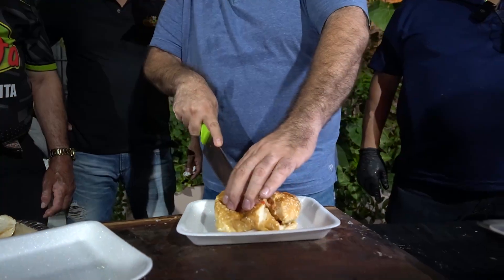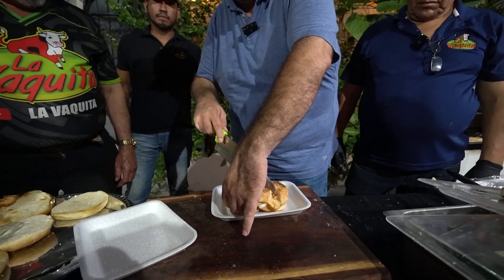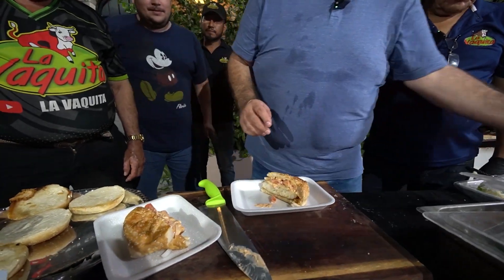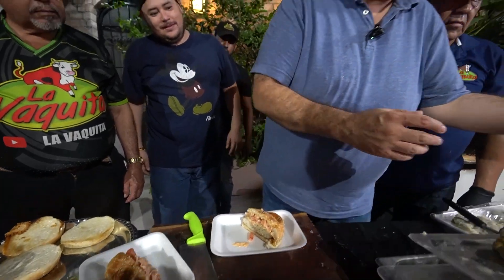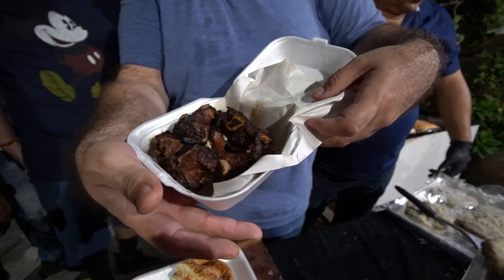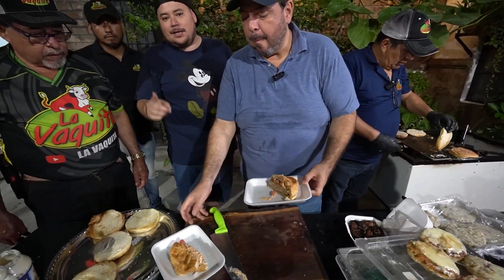Vamos a preparar otro. Acaba de llegar un invitado que nos trajo unas costillitas de su negocio. Próximamente le vamos a hacer un video. Unas costillitas de tacos de sal, Doni, en gobernación, al lado de la caseta del cubista.